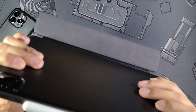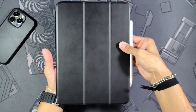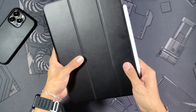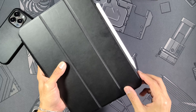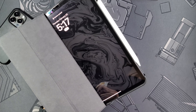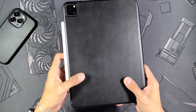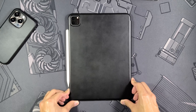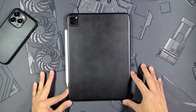One thing I love about this case is that the triangle stand uses really nice strong magnets. With cheaper folio cases it always tends to come undone, but that has not been the case here. I've tapped away on it and it has not come undone once — it has to be purposely unfolded. Even when I throw it in my backpack, the magnets Nomad has used are super strong. The wake/sleep function also works perfectly — shut it and the iPad sleeps, open it and it turns back on.